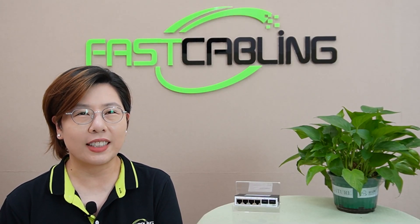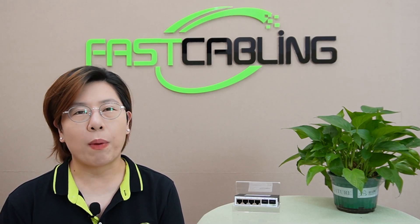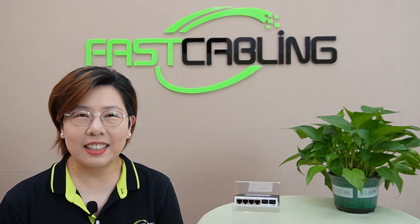Welcome back to our channel, Fast Cabling Tech Enthusiast. If you're looking to supercharge your network, especially with the ever-growing demand for high-speed data streaming, then today's video is exactly what you need.